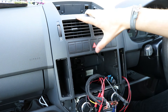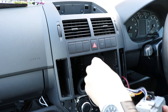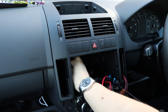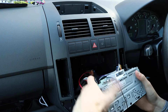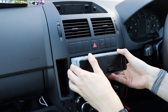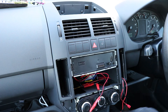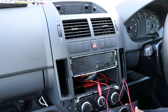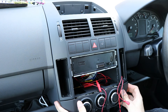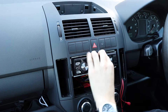Once all the screws are back in and you've got all your wires back where you need them, you're going to want to put your radio back in. Try to keep everything as neat as possible. Then you can just slide this up — make sure there's nothing behind it — and pop them on, and put your radio back together.